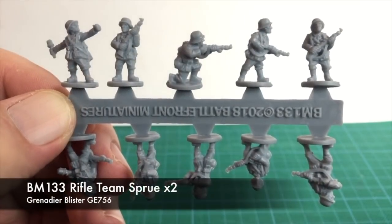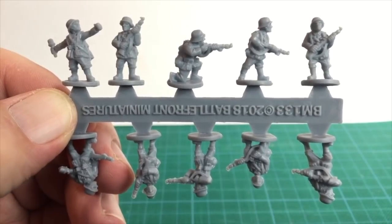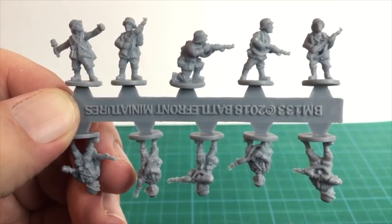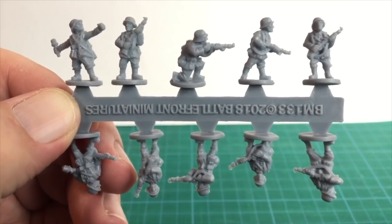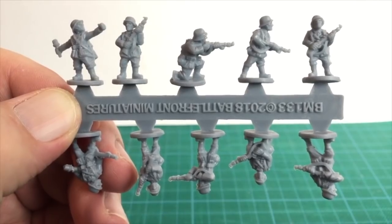Next up come the plastic rifle team sprues. There are two of these, each with ten figures armed with K98 rifles. Each sprue has two grenade throwing figures as well. The sculpts here are fine, and there's enough variation of pose to mix it up and stop all your bases looking the same.